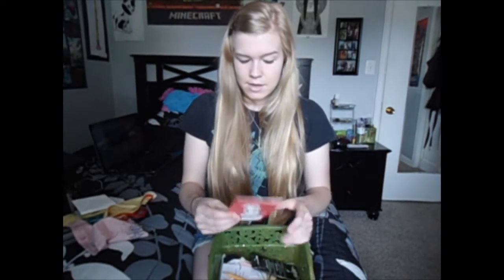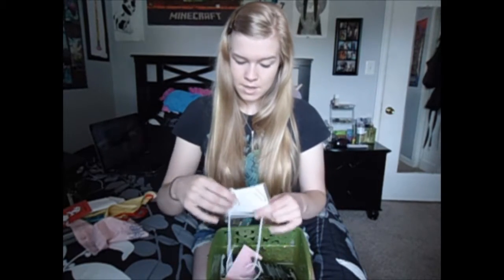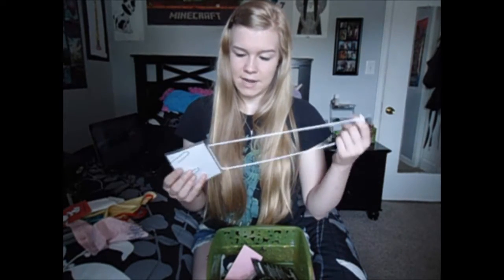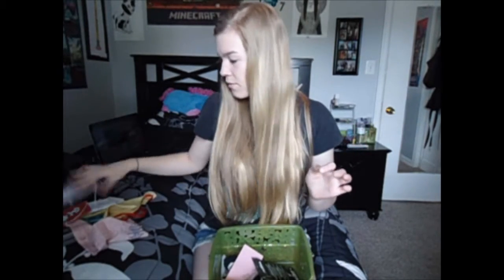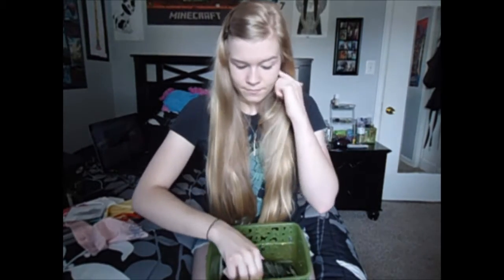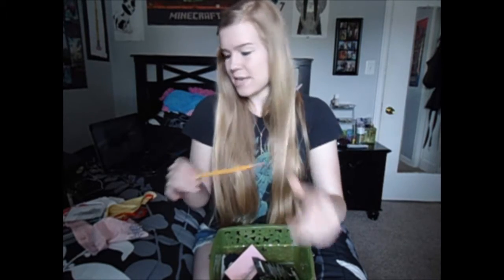I have a thank-you card from my director because I love her a lot, and her thank-you cards are really, really long. I have my All-State pass — it has my name on it so you can't see it — but this is the tag I wore for like a week.